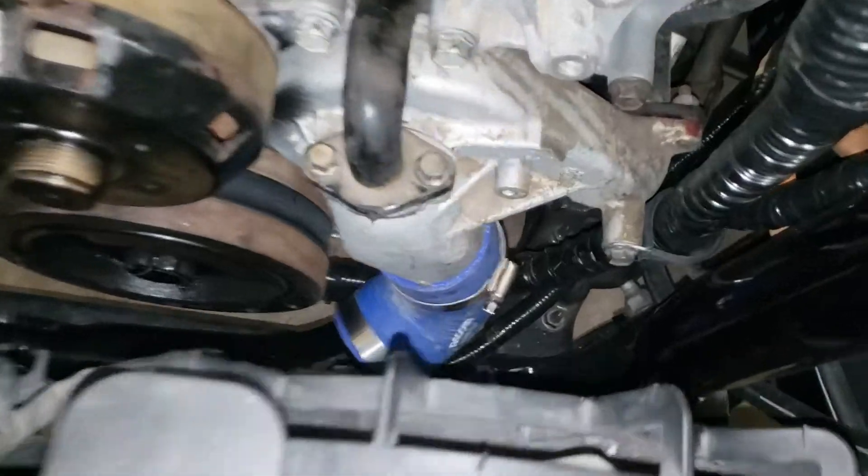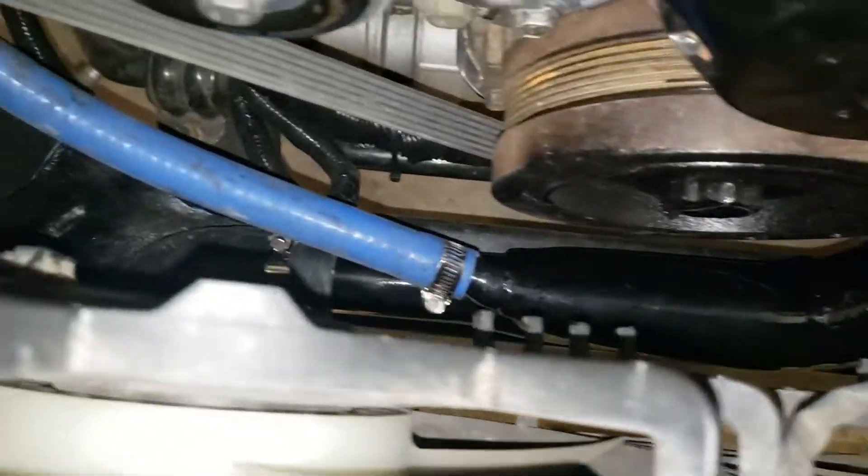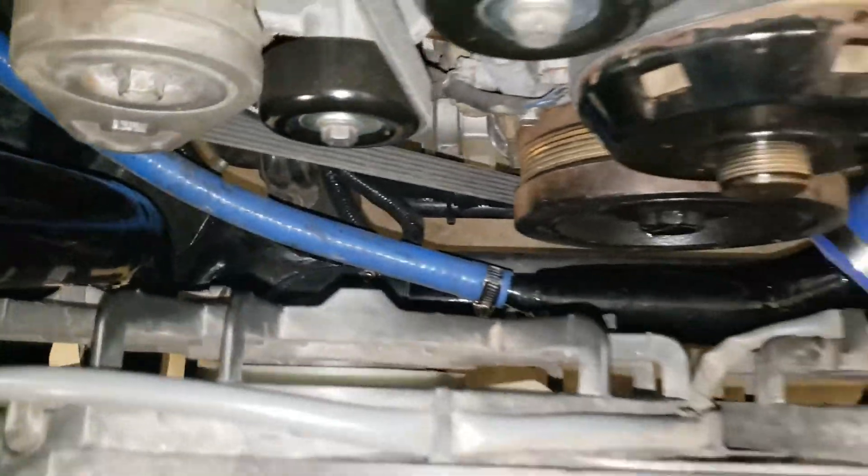I'm going to go ahead and get this on the car — like that. And you can see it installed here, it actually looks pretty good. I'll get the other two ends connected and we'll get some water in this thing.